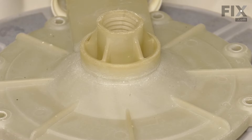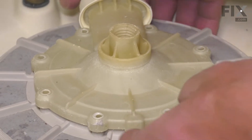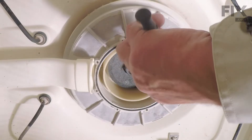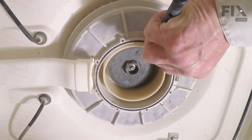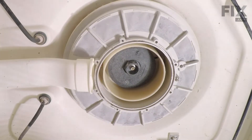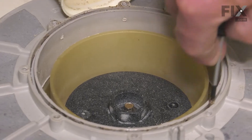Once we've removed the screws, we'll then lift up on that outlet cover and pull it away from the supply tube at the back. With the old pump outlet removed, we want to take this gasket out. Take a small thin blade screwdriver, just reach into that groove, capture that and pull it out. We'll discard that and then clean that area out of any debris.